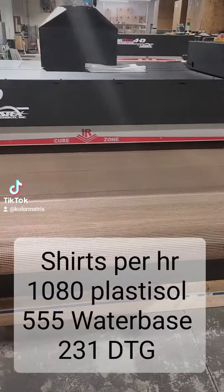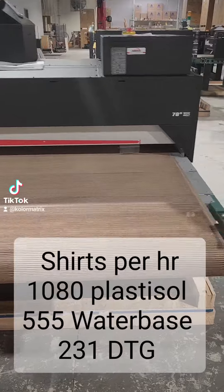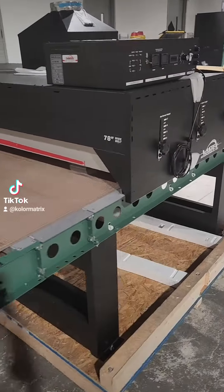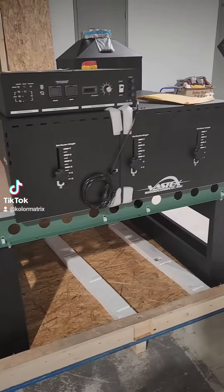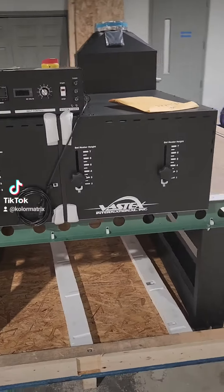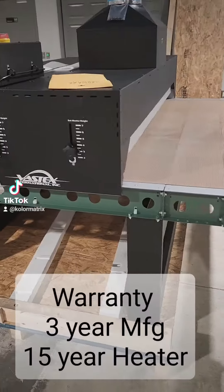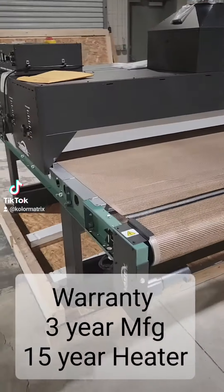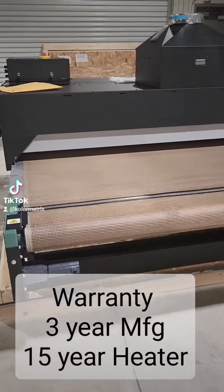555 water base and 231 DTG shirts with white ink at two minutes. The dryer has got a three year overall warranty and a 15 year warranty on the heating element.